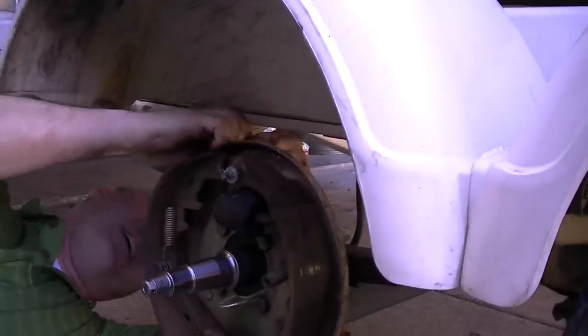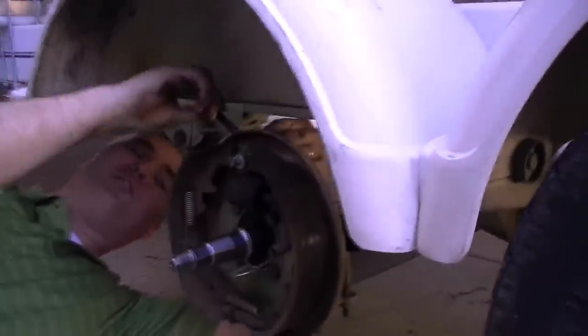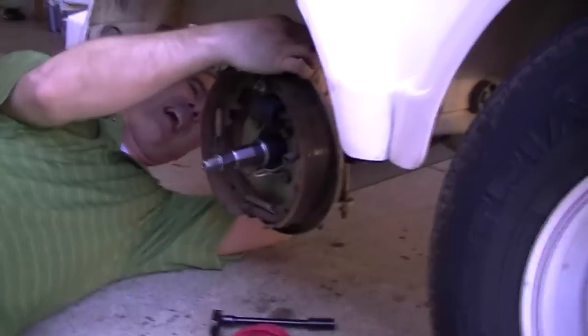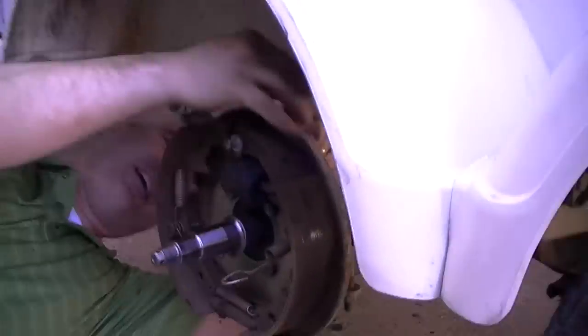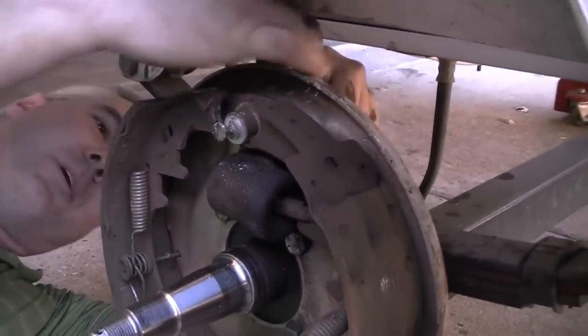First things first is the brake line. Look at there, it popped loose easy. Penetrating oil is your friend. Wow, that came off fairly easy. I sure hope we're changing these for good reason and they're not good wheel cylinders. I'm just putting new ones on to put new ones on — an extra hundred dollars I didn't need to spend, but hey.